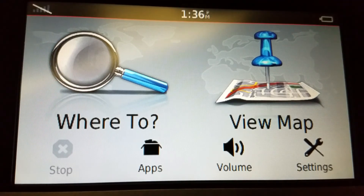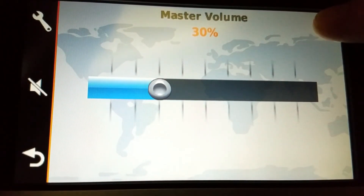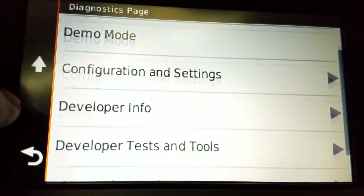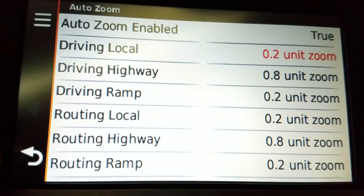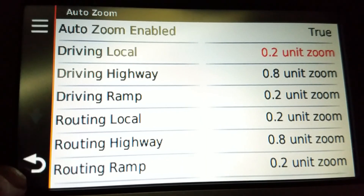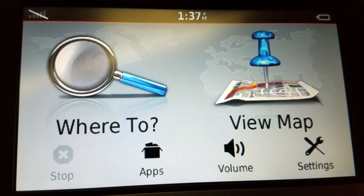Just to recap, to get to that advanced setting: Volume, press and hold the top right of the screen and wait. Developer Tests and Tools, Map Drawing, Auto Zoom, maker settings. And I'll show you a quicker way to get out of here — just press and hold the back button. There we go, and off you go.